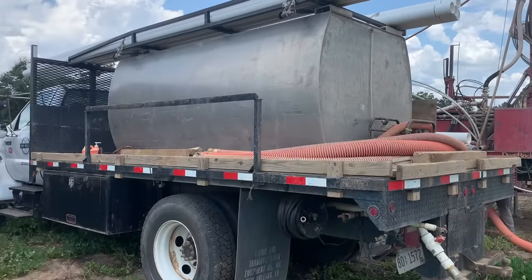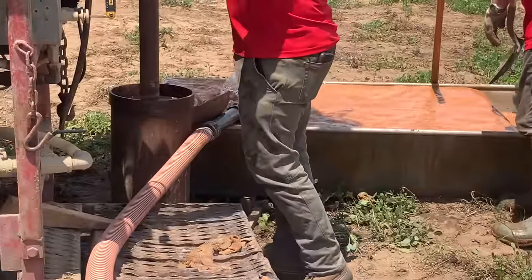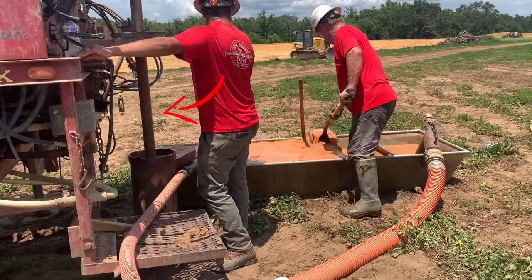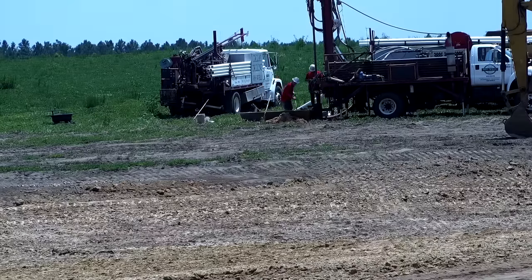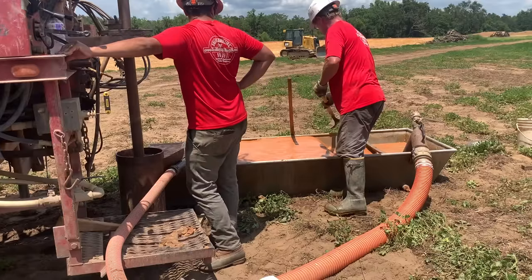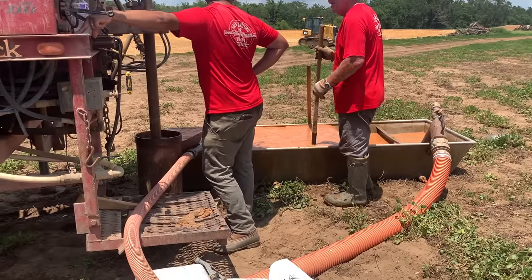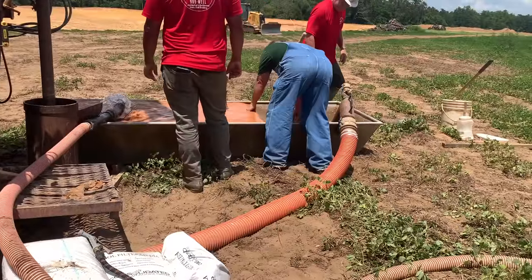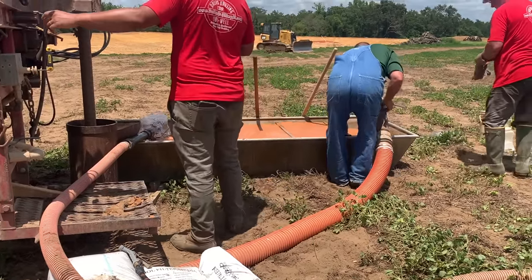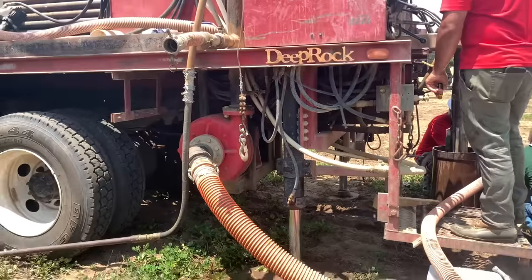They basically had two different rigs - a drilling rig and a water truck - and the whole process revolved around this trough. The drilling rig drills down using water to drill through any type of surface, whether it's sand, clay, or worst case rock. As it drills down, it pumps the water and some of the soil back up out of this pipe and down into the trough, which has screens in it to let the water through but keep some of the sand and clay back.